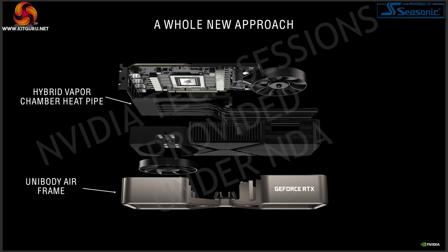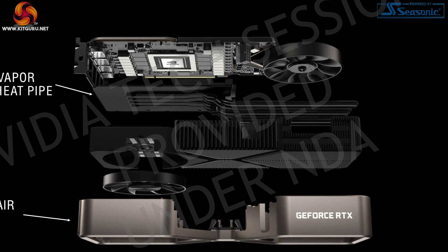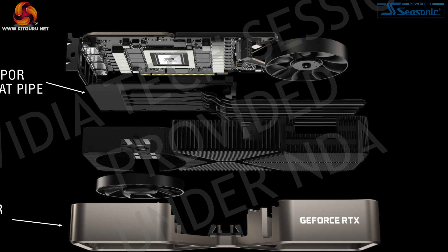The new design uses what Nvidia is calling a hybrid vapor chamber and heat pipe cooling solution, which is part of the idea of removing as much solid material from the cooler as possible to allow airflow through. Instead of a full-length vapor chamber like on the 2080 Ti, there is still a vapor chamber plate on top of the GPU die, but then four heat pipes pull heat from the vapor chamber into the fin stack, and since the heat pipes aren't a solid plate, air can still be drawn through.